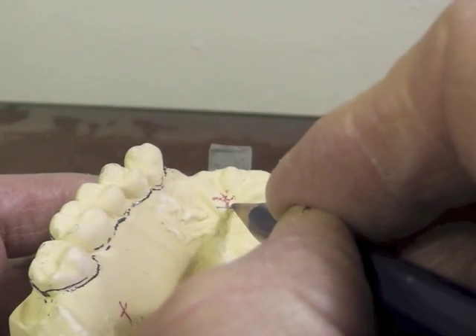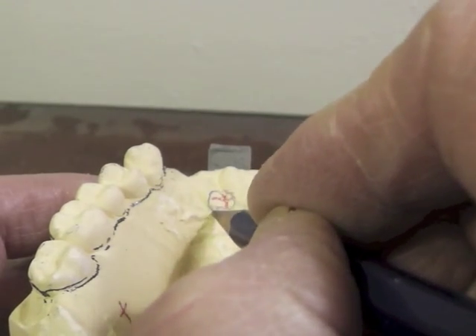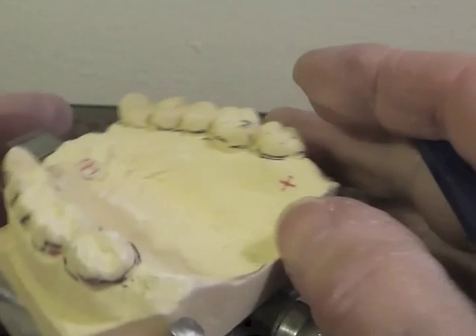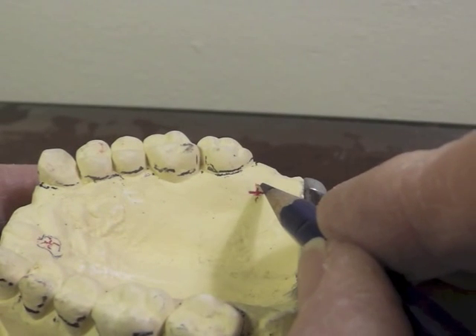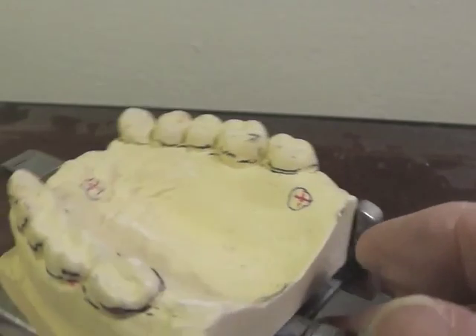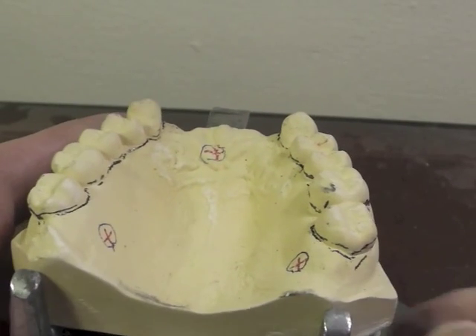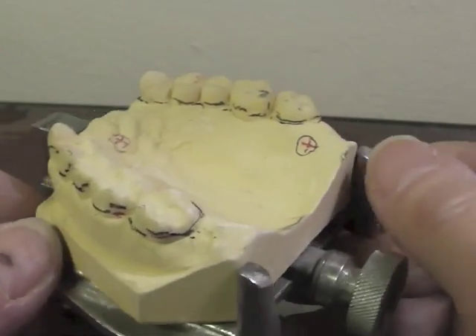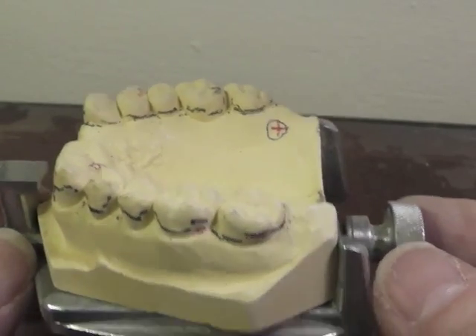That way the technician has the cast in exactly the same orientation as you do, so when he's working on it he'll have it in the exact same position. Then with the blue pencil — that bomb sight, as some people affectionately call it — by doing the marks in red and blue, if you get a lot of extraneous lead marks on your cast, you'll have no difficulty identifying where the true marks were.